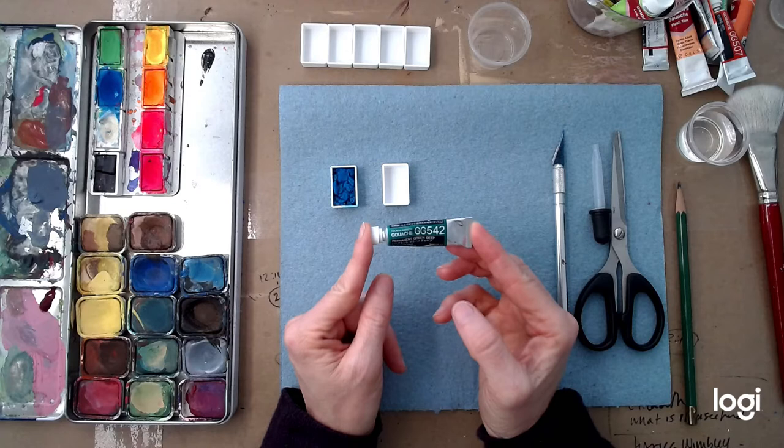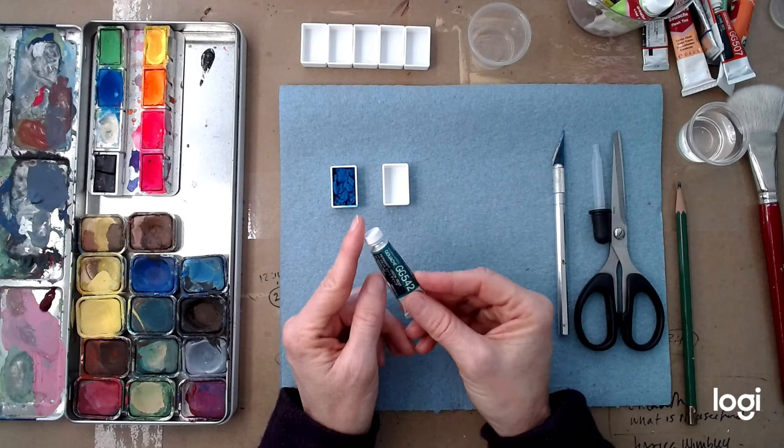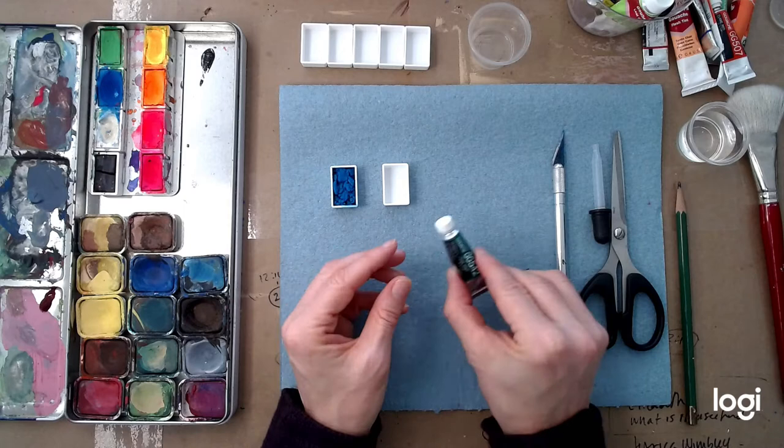If you have tubes of oil or acrylic that are already dried out, there's not much you can do. However, if you've got dried up gouache or watercolor, you can do this.